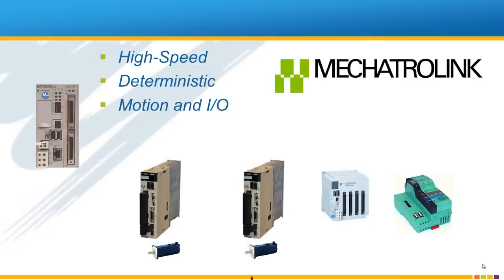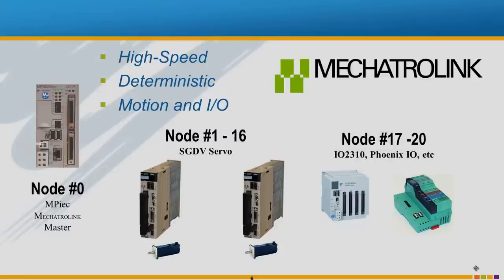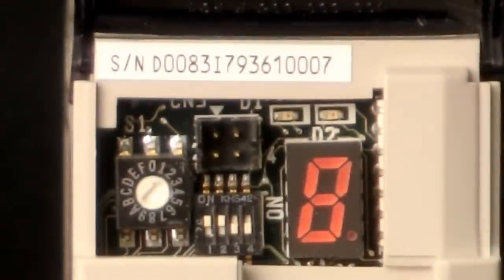Mechatrolink 2 is a high-speed deterministic motion and I/O network. The controller is factory set to node 0, the servos are set to nodes 1 through 16, and the network I/O are nodes 17 through 20. The node address is set with a rotary switch on each device except for the controller.